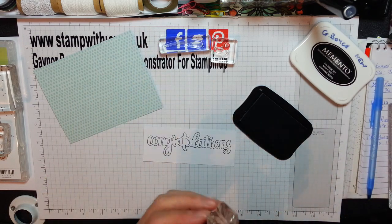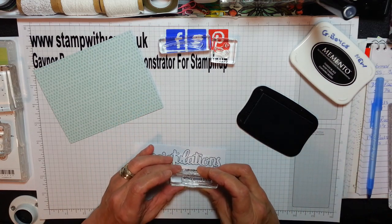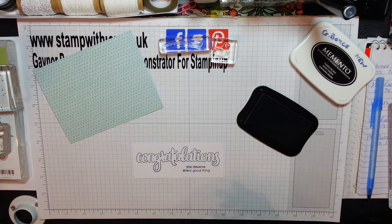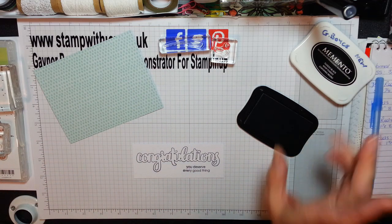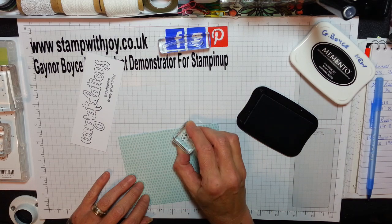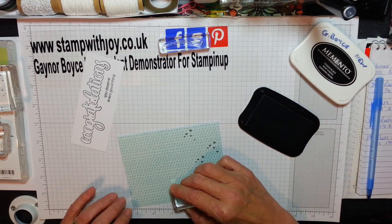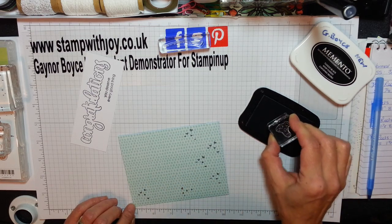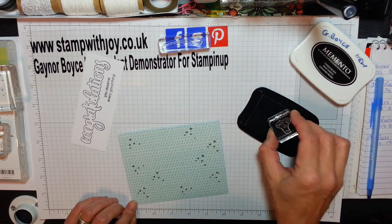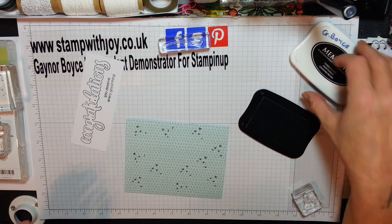Mine says 'you deserve every good thing,' which I'm going to pop right down there. This stamp set is absolutely amazing, I love it. Now we're going to be using these lovely little love hearts and scatter them just randomly all over this card to break it up. You can just stamp them anywhere — it's your card, you do it your way. I think that's perfect, actually. And that's it with the black.